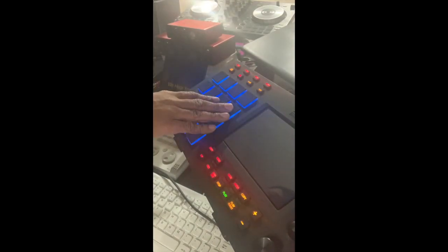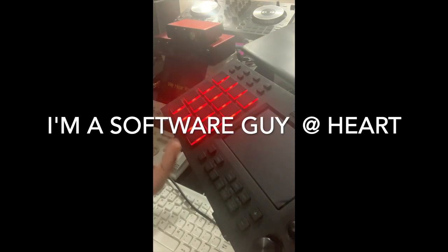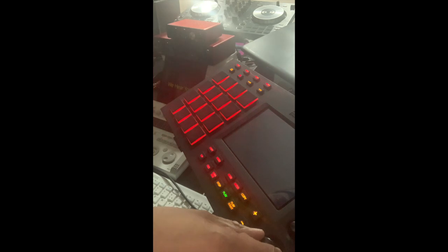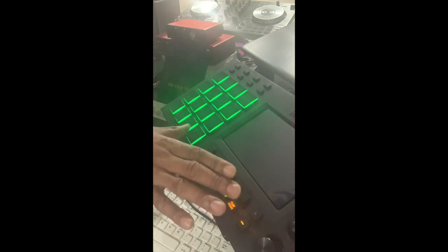Right here we have the MPC Touch, made by Akai also. A lot of people out there are very familiar with this machine. At first I had a love-hate relationship with it — I didn't know how to use it. There are so many ways this thing can be used. It's such a good, useful tool for making your own original samples, your own music, your own beats. It just gives you so much creative freedom. Get your hands on it if you can.